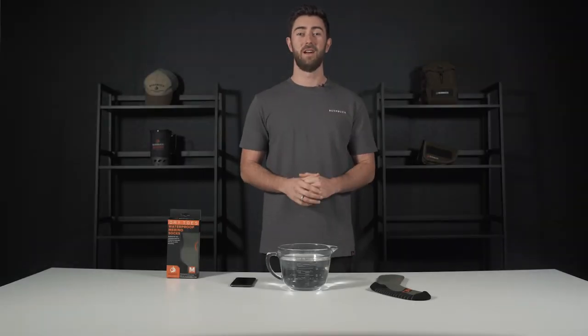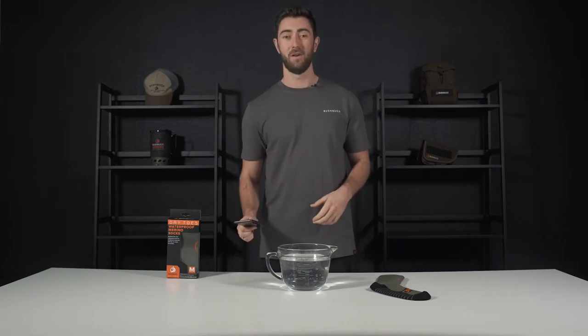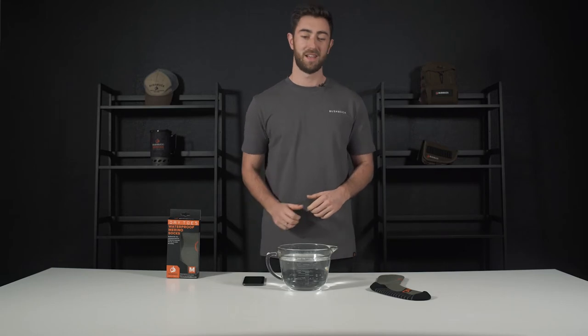Just in case you don't believe me — which a lot of skeptics don't — I'm going to show you just how well these work. I've stolen the boss's phone and got a jug of water in front of me. Let's test these out.